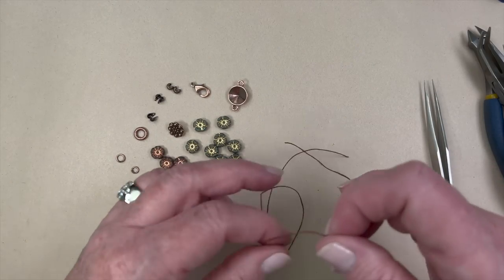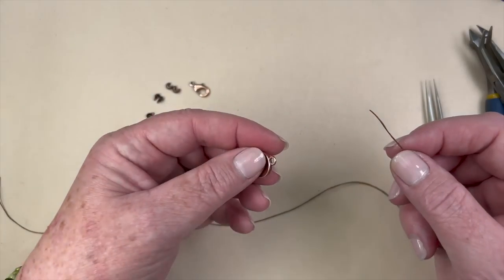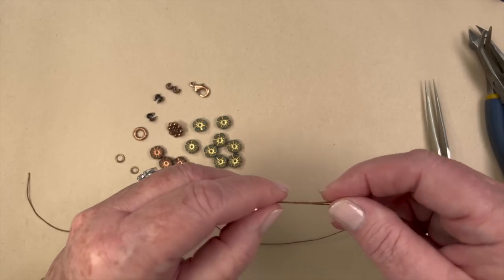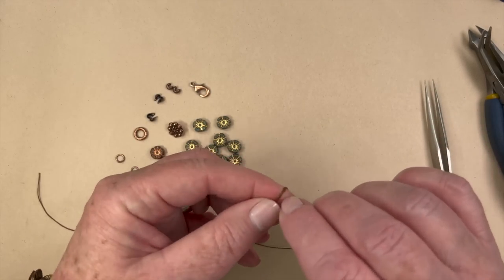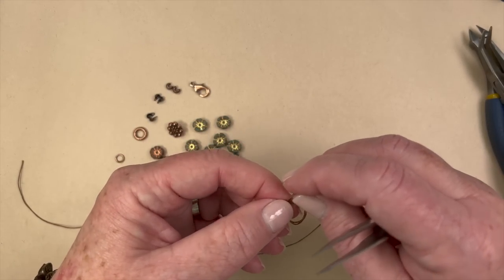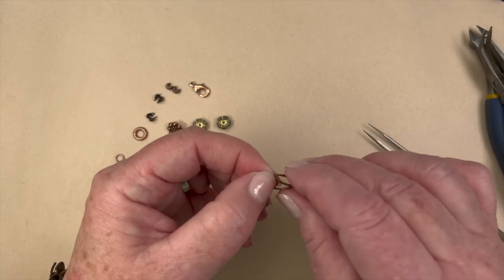I've taken my Irish wax linen and cut it in half, so I have two pieces about 15 inches long. I'm going to take one end and run it through the link and create a knot. I have to pull it enough so that I can catch both pieces in a knot, so I'm just going to wrap it around my fingers. This is where the tweezers come in handy — you can pull it through. I just like these tweezers for everything; they really work great.